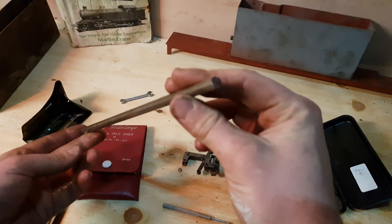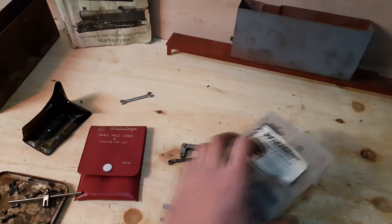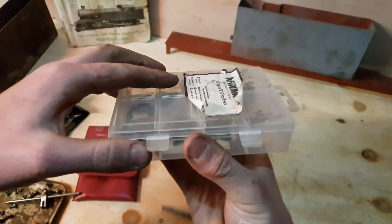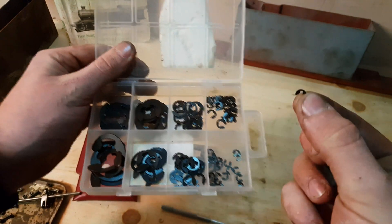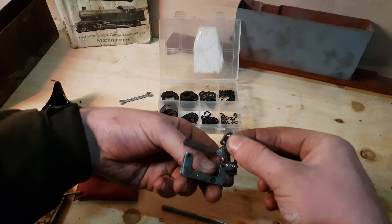I'm just going to use a piece of steel bar — it's some relatively tough stuff, not just monkey metal or anything. And these are the E-rings that I'm going to use on the end of the little machine shafts. I'm just going to machine a little groove — it doesn't have to be square, just a little groove will do. I'll pinch these in with pliers to make them a little smaller as they're just a touch oversize.